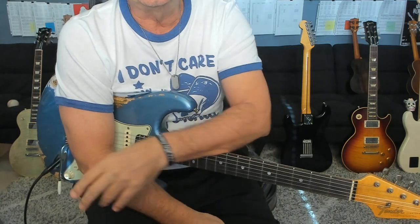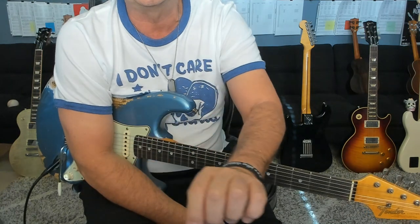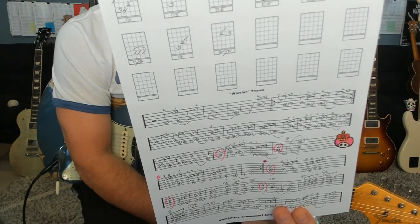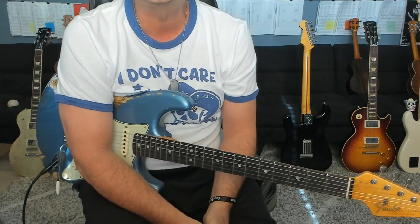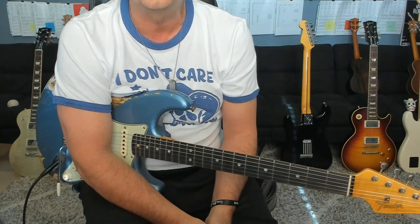Hello, hello out there in Guitar Land. It's Jeff from jeffrey-thomas.com, and I'm going to go ahead and preview page one of my guitar tab for the Warrior theme. Make sure that you're following or requesting this off the website and I'll send it to you. I'm on page one so far, and this is for the season one opener.